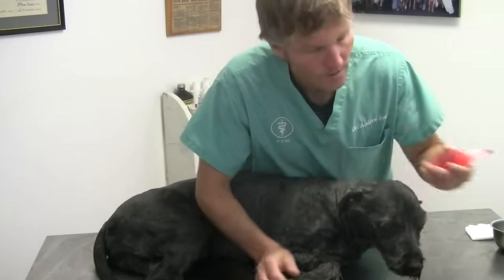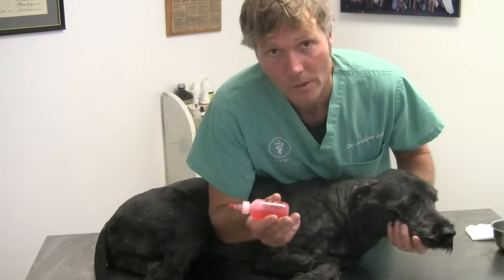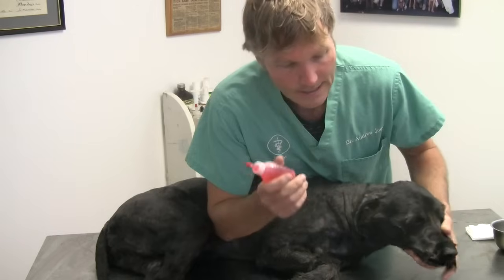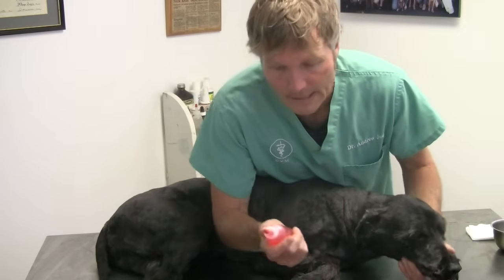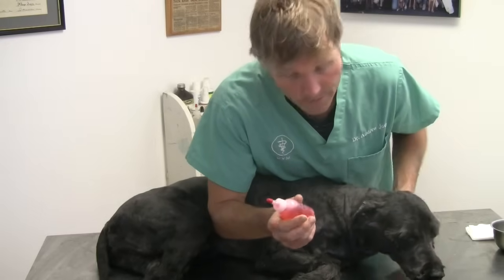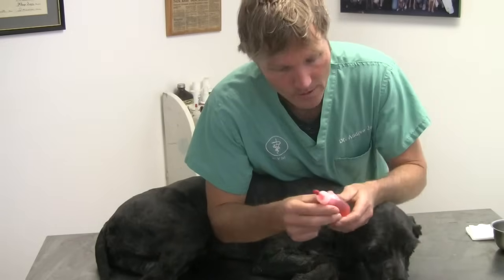The next part is cleaning that hot spot. I prefer something such as this — chlorhexidine soap. It's what we use for surgical scrubs. It's great for getting rid of that surface bacteria and really cleaning that skin well. I've found it works very well with hot spots. This is something you can get at any veterinarian — just ask for hibotain soap scrub.